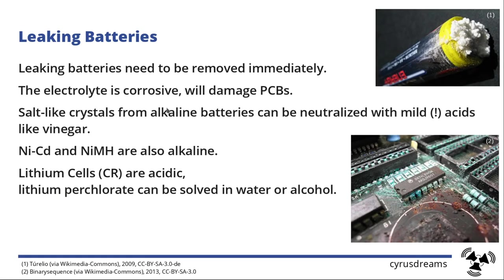Let's go directly to leaking batteries. Leaking batteries need to be removed immediately because the electrolyte — that stuff that appears in crystal form — is corrosive and will damage your PCB. Most people start to scratch around the PCB with water or alcohol and a brush to remove it mechanically, but actually there's a better way. The stuff from the battery itself can be neutralized with a mild acid like vinegar.